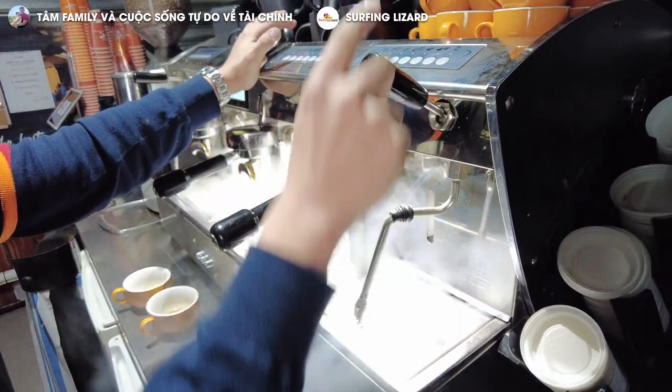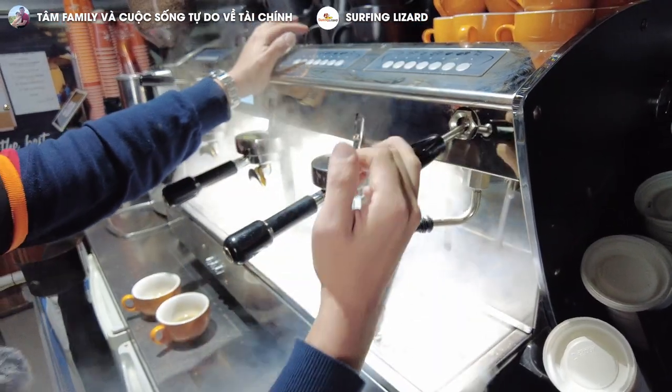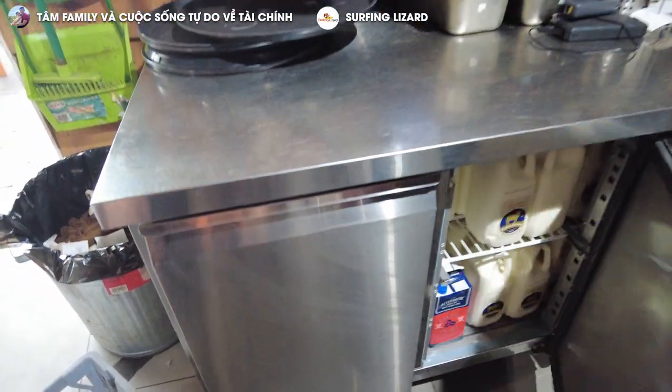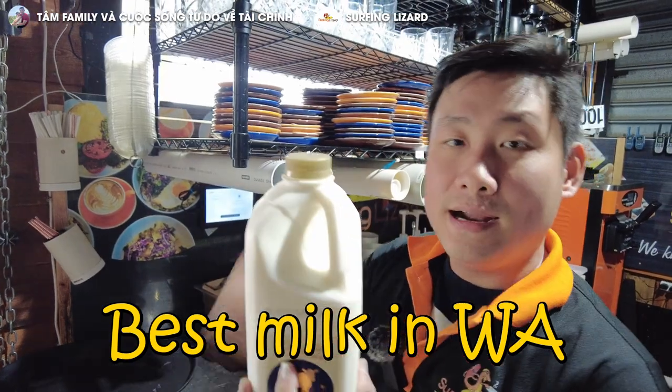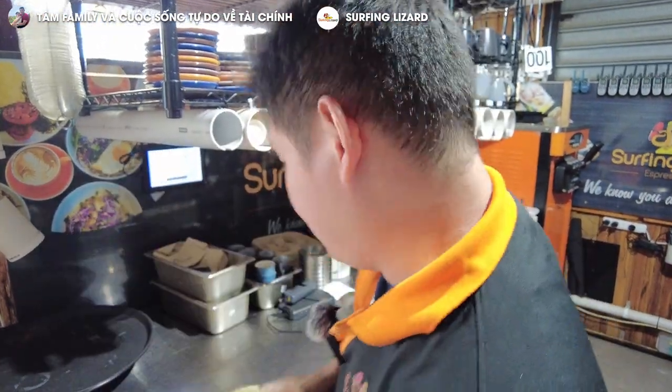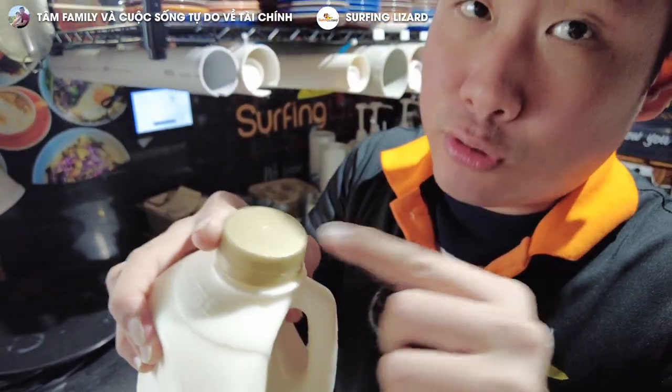There are two types of steamers: one you turn, one you press — down and up. You need to have a jug. You store all the milk inside. We use brown milk — the best milk in WA. If you go somewhere else, they don't use brown. Trust me, the texture is not as good. The yellow lid means extra creamy, so it gives you the creamiest texture.